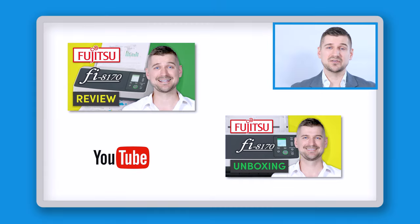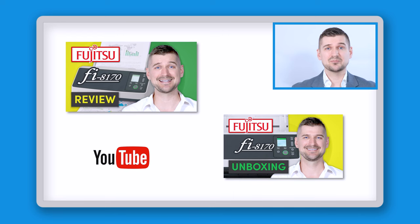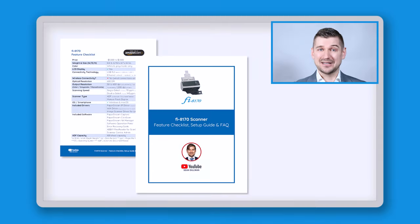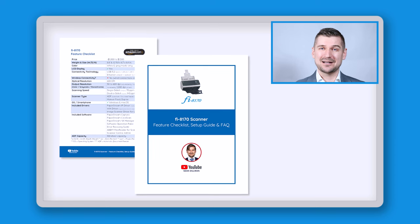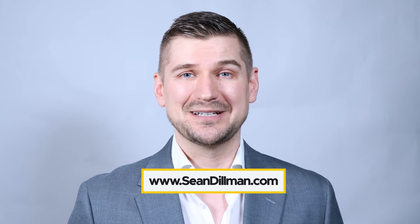As I mentioned in this video I was using the Fi-8170 scanner, and if you haven't already please check out my videos in which I review that scanner and unbox it and show you everything that's included with it. If you'd like to download my simple guide which contains an easy-to-use feature checklist, setup guide, and answers to frequently asked questions, please visit my website at www.seandillman.com.